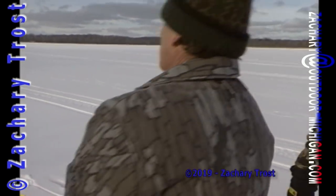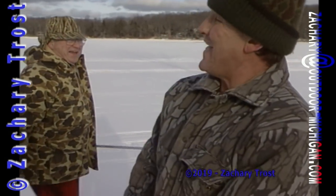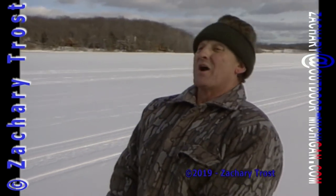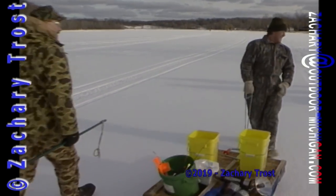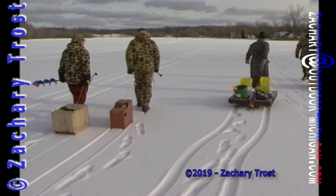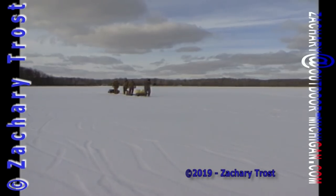A guy brought a 4-inch auger last week out here, and some of the gills were getting stuck in his hole coming up. Truly. Lee Thomas is our guide — he's the gunsmith at Mill Creek Sports in Dexter. He didn't say this would be as easy as shooting fish in a barrel; he just said the fishing would be very good.